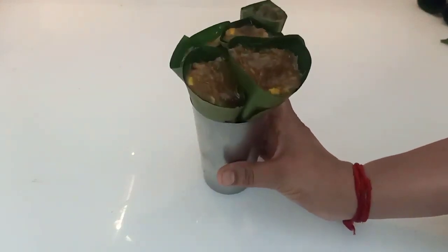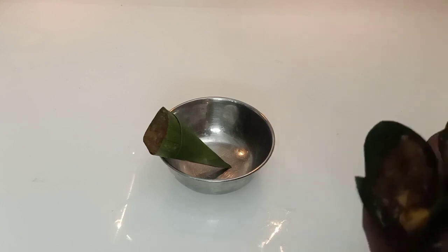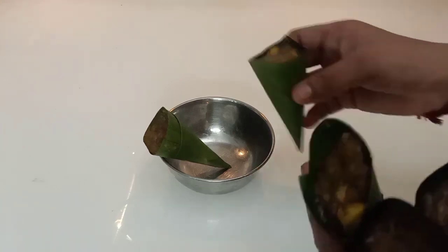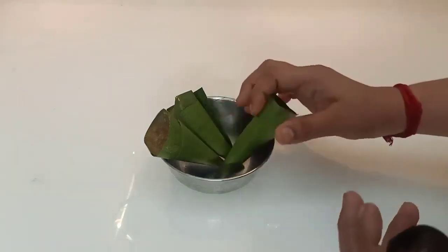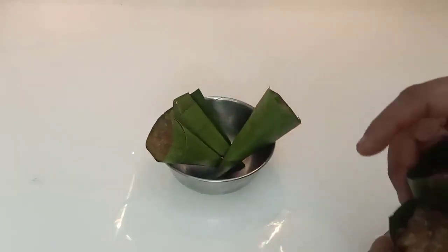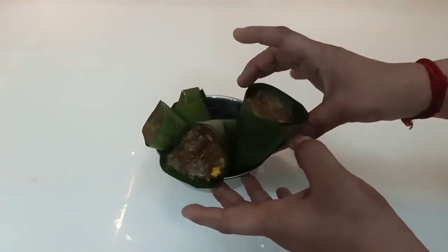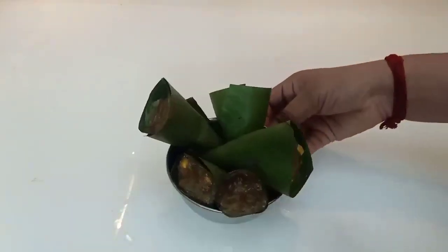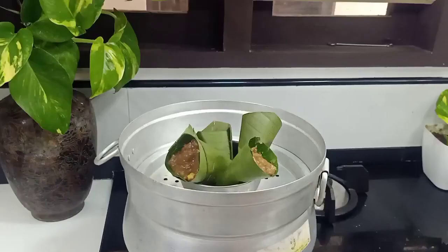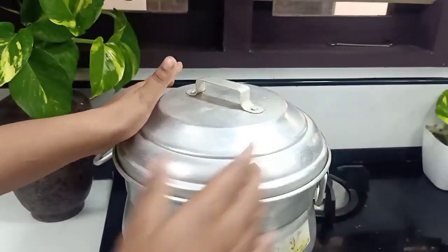I am going to steam it. I am going to put a little bowl in the bowl with a little bit of liquid. I am going to add a little bit of tension and steel. Make sure you check the consistency.